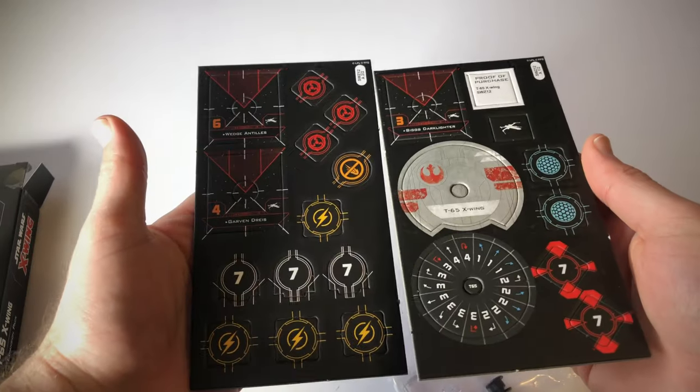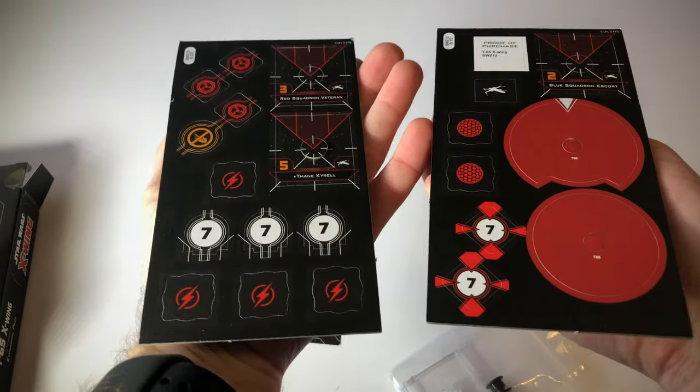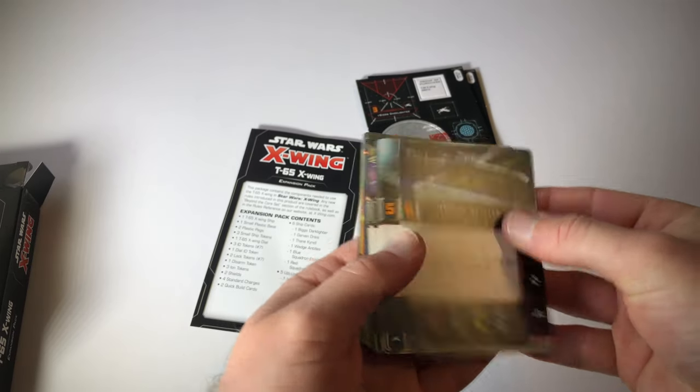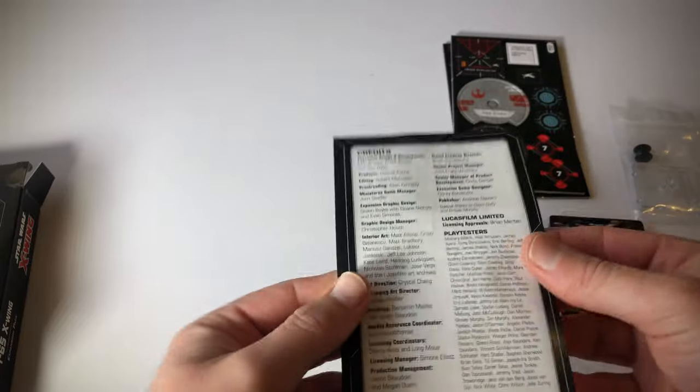Here we go — this is the cardboard with the movement dial, and that's the back. Here we have our cards. I'm going to look at them in a bit. We've got the contents of this expansion pack.